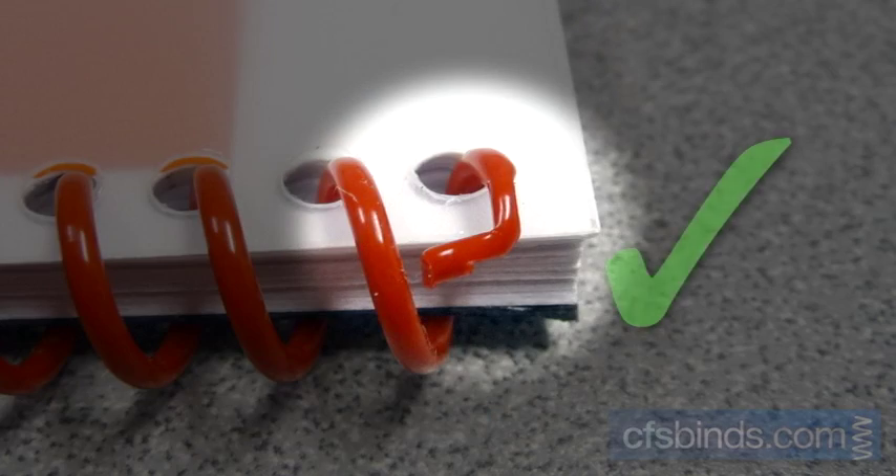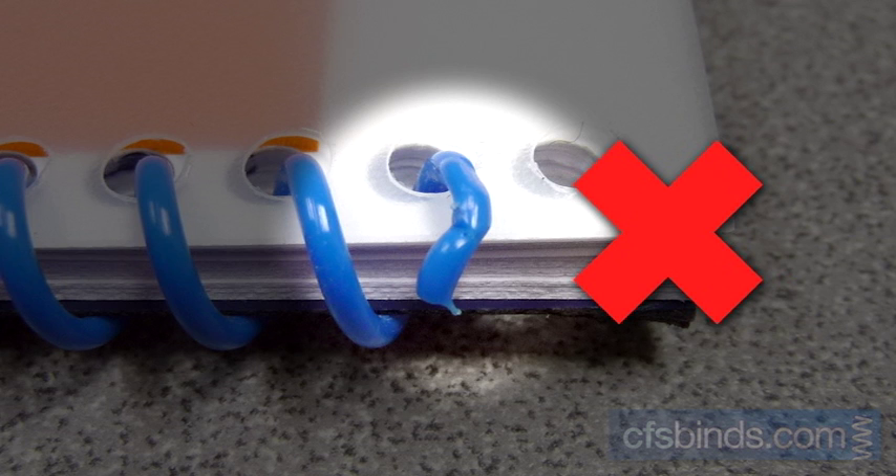The end of a properly crimped coil looks almost like a 90-degree angle, keeping the coil in place. A weaker crimp produces a lesser angle, and this could allow the coil to easily spin out of your book.